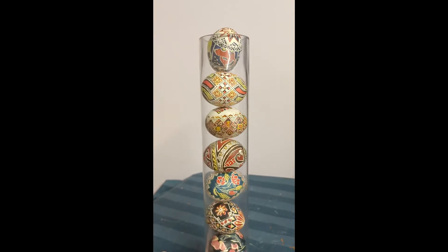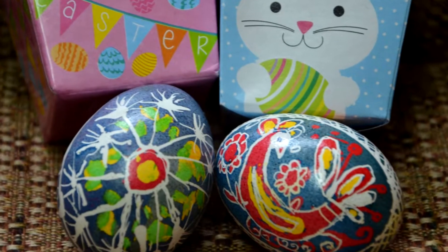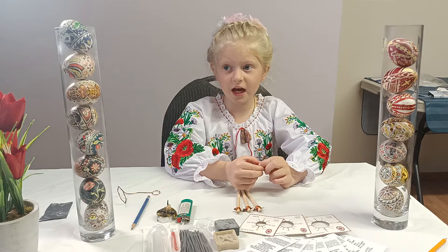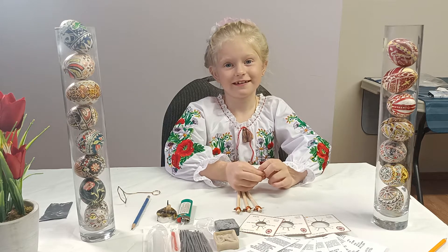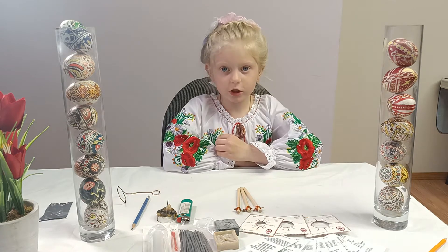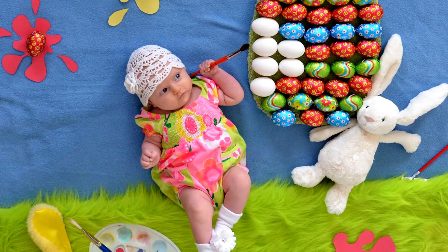Maria, can you tell us about Ukrainian Pisanka and how did you learn about it? My mom is an artist, and I started to paint when I was three months old.